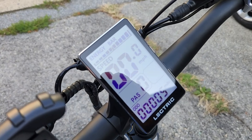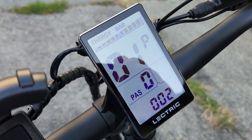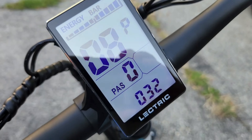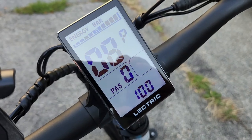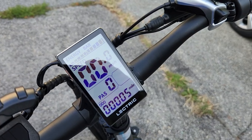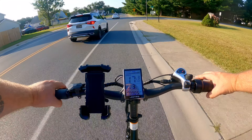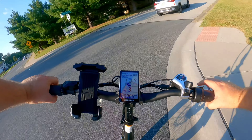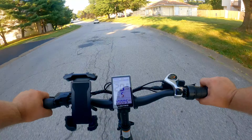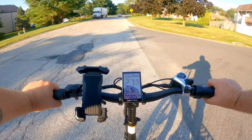Now let's do the class three unlock mod. Push and hold the power button to turn it on, then hold the plus and minus buttons for a couple of seconds to enter the settings menu. Push the power button until you get to setting number eight, then push the plus button to get to 100. We've now unlocked this bike as a class three e-bike — this will do 28 miles per hour at pedal assist level five, but with the throttle only it's still capped at 20 miles per hour. In pedal assist level five, gear seven — holy cow, 23, 24, 25, 28, 29 miles per hour!